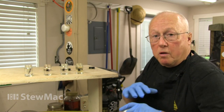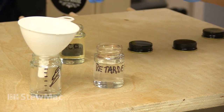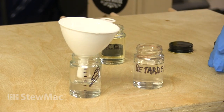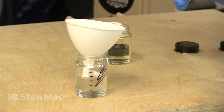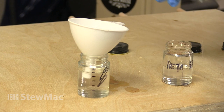Otherwise, the thinners would just run all over the place. And here's how you mix it. I put in some thinner — about two parts. I put in some retarder — about two parts. Then I put in some lacquer — about one part.